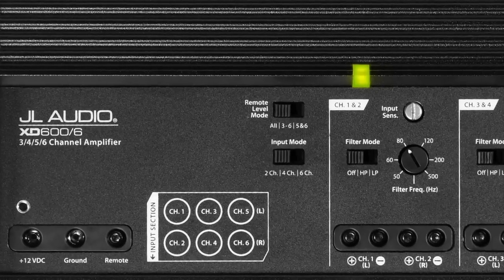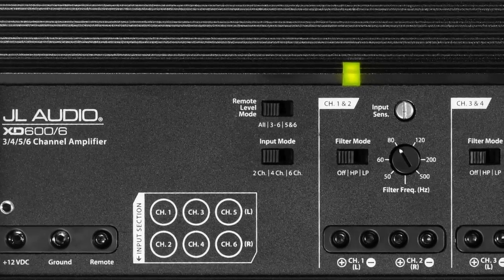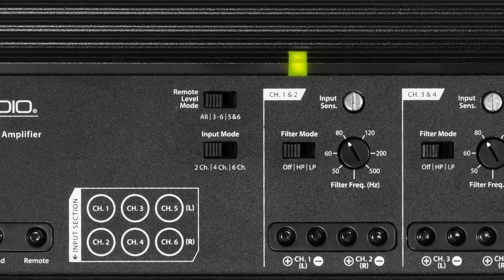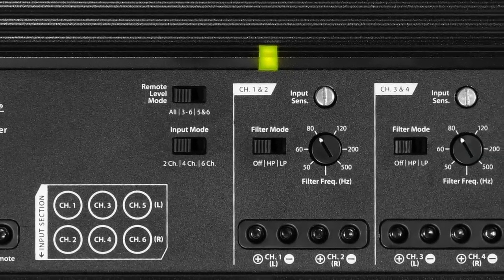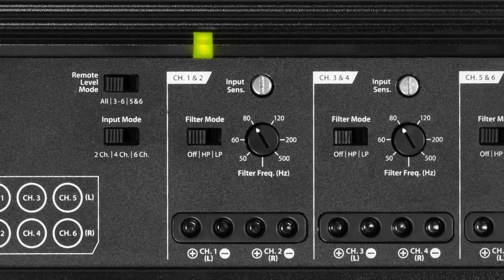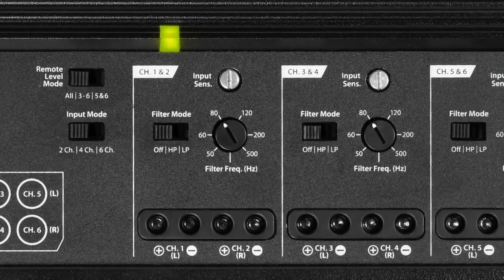If you look across the top of the amplifier, you'll notice that each pair of channels has its own separate crossover. Each pair can be set up as high pass or low pass, and you have the adjustable frequency from 50 to 500 hertz. This allows you to do just about anything with this amplifier.